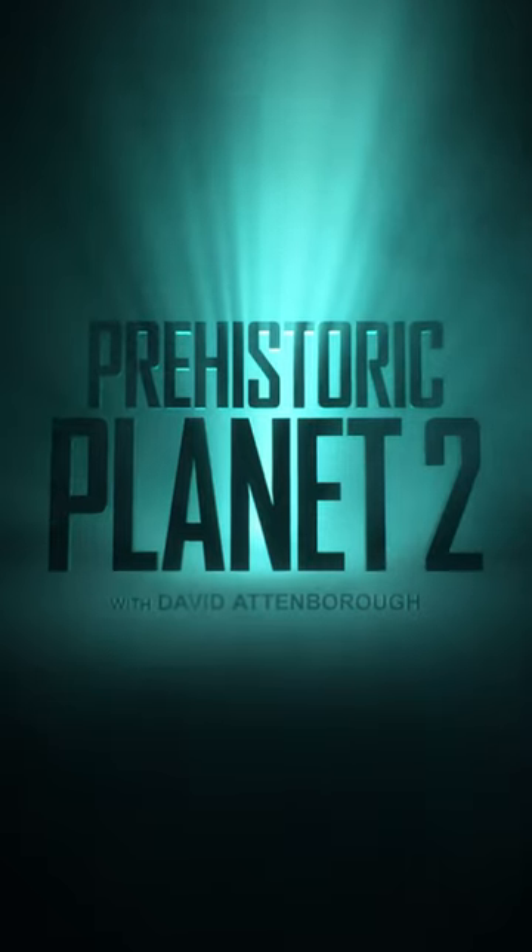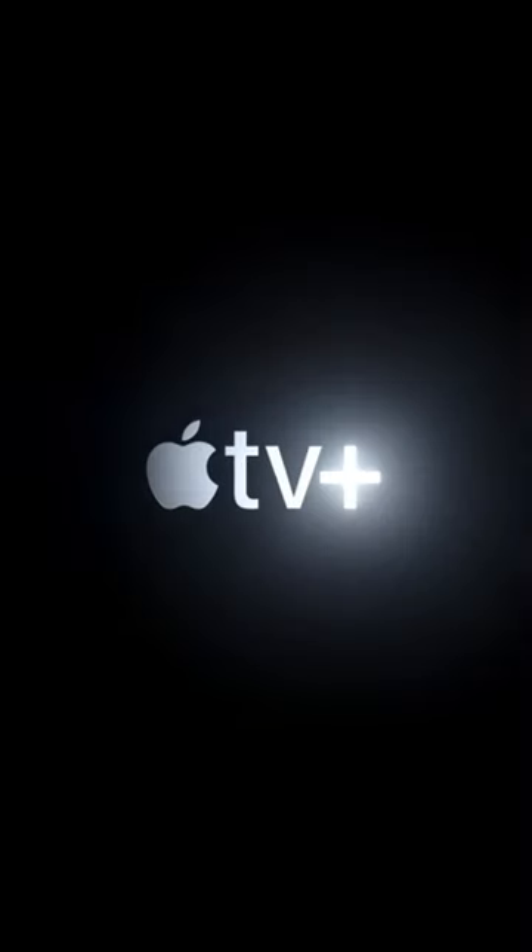This is Prehistoric Planet 2, only on Apple TV+.